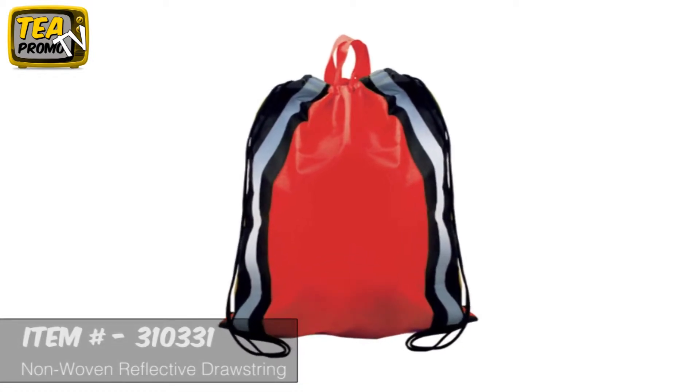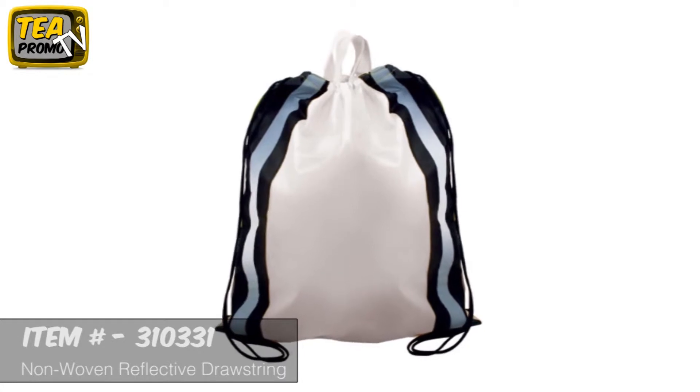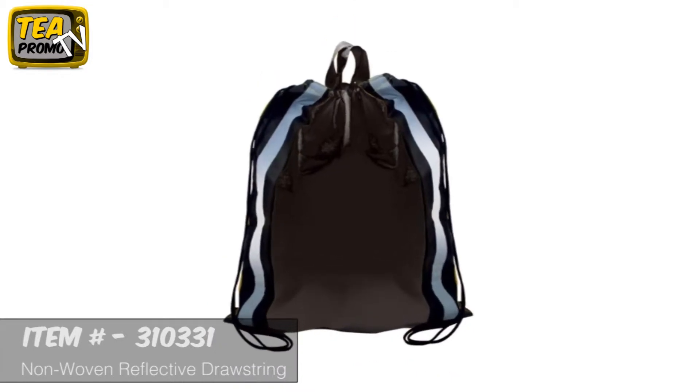This bag is great. It can double as a drawstring and a tote because of the easy carry handles. This is a great bag to hand out for your awareness, for your school, for your fitness equipment. It comes with a free one color logo imprint with no setup fees and a free artwork e-proof.